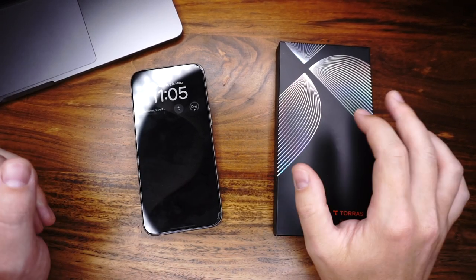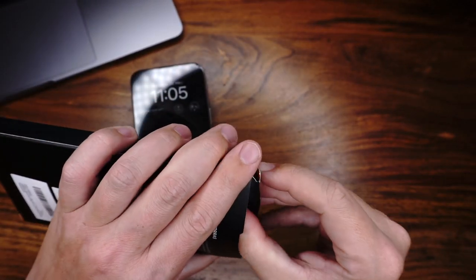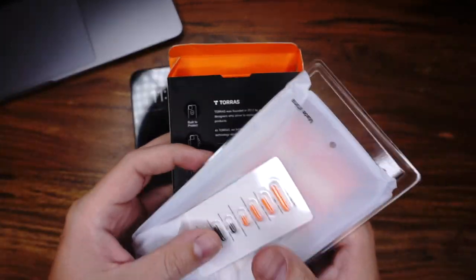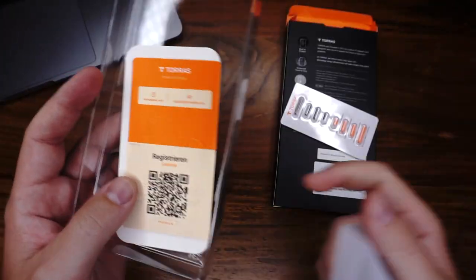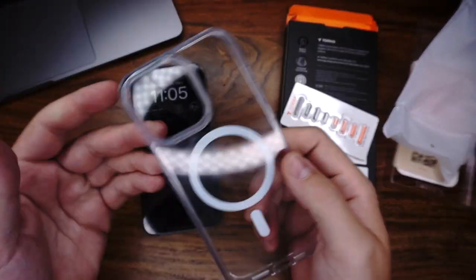Let's start with the Diamond Mag, or Guardian Mag — it's a clear case from TORUS. I bought it on Amazon for $27.